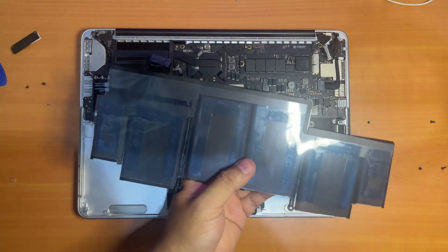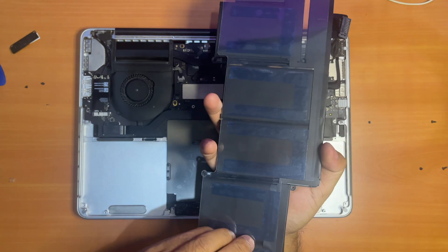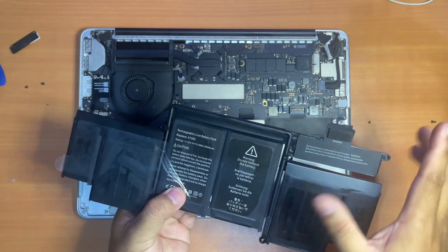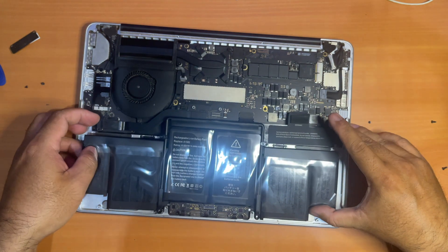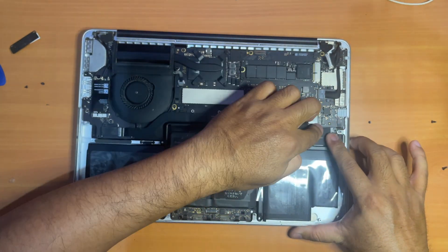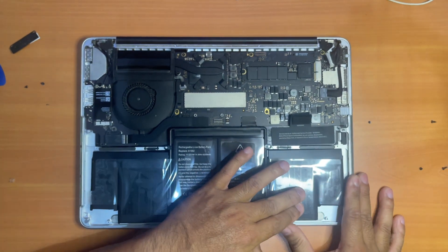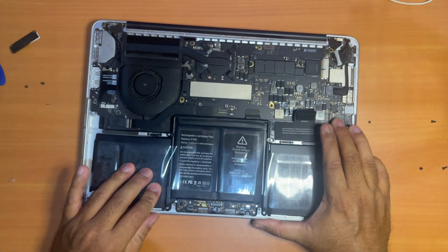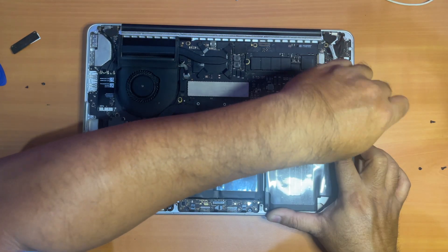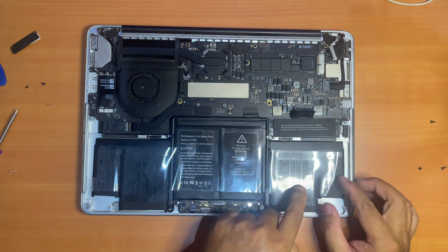Now it's time to install the new battery. We have to remove the plastic covering the adhesive first. Now let's stick it to the housing — make sure it stays in the center before you press on each battery cell to get it stuck into place. Now it's time to screw it back in. Now you can peel the plastic covering the battery on the other side.